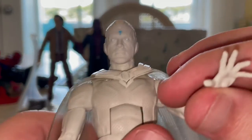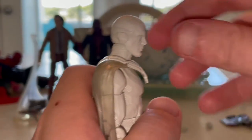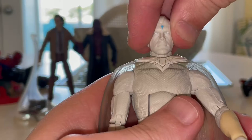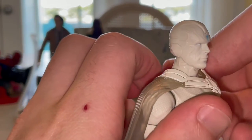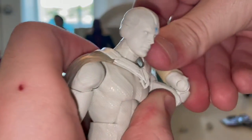Let's go over the articulation. His head can hinge down and up, he can look left and right, and has a little head pivot. Shoulders can move out well past 90 degrees with 360 rotation — move the cape a little bit for that. He has a bicep swivel and double-jointed elbows, still with the pin joints and pin holes.